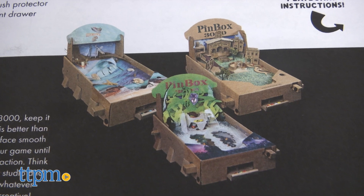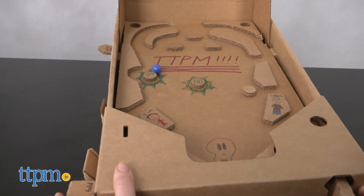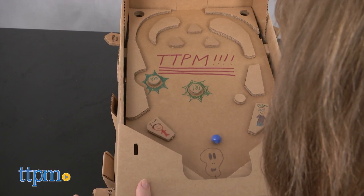Once your pinball machine looks the way you want it, you can play. Place a marble in the launch hole, pull back on the rubber band powered launcher until the marble drops, and release the launcher. Push in the levers on the side to activate the flippers so that your marble doesn't exit the game too soon.